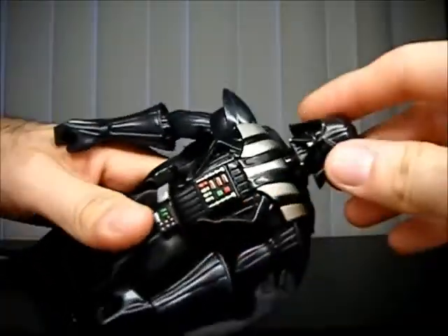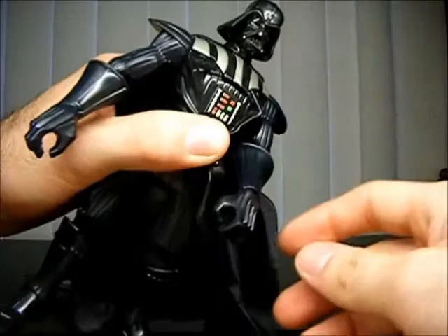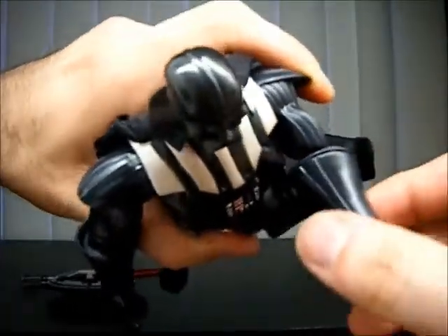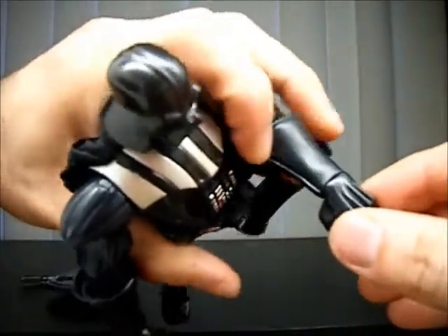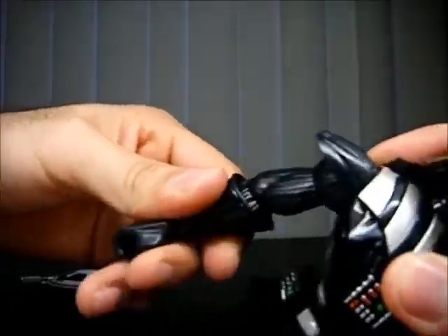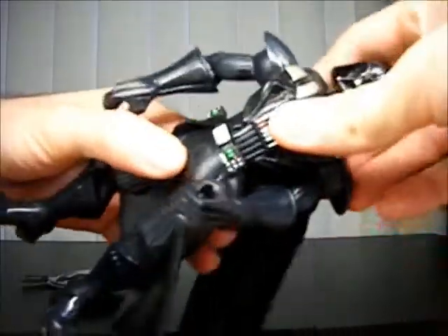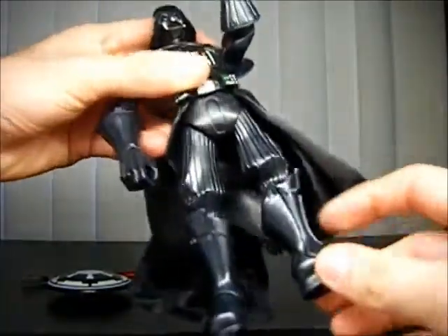Articulation-wise, you can turn the head all the way around. Shoulders go up and down. At the elbow he has a swivel, though it's kind of hard to do because he also has a swivel at the glove area and a swivel at the wrist. On the other side you can see the elbow swivel more clearly. He also has waist articulation, though it's kind of limited — I'll explain why in a bit. He also has a V-joint swivel at the hips, so all you can do is this. There's nothing in the boot or at the foot.